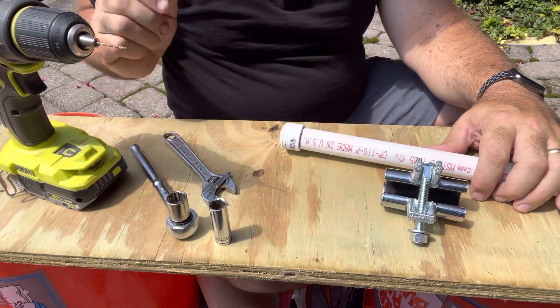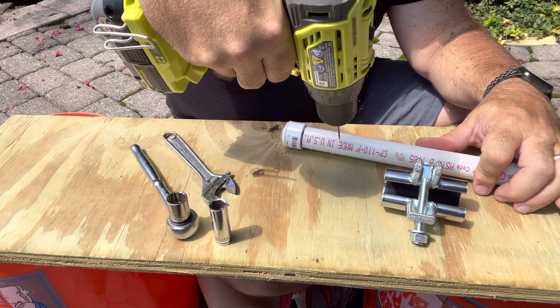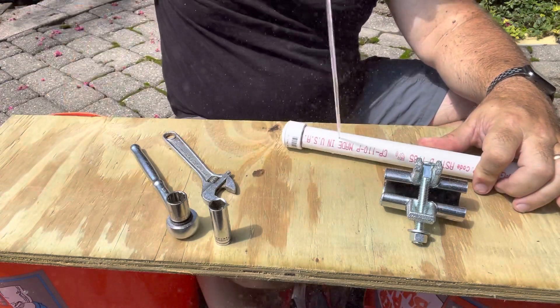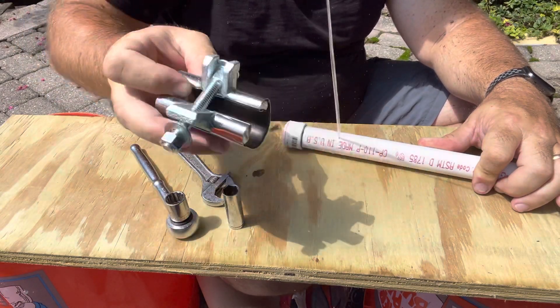How about we just make one? There she goes. So, definitely need a quick clamp in a situation like this. Take the clamp and separate it by putting the carriage bolt up.